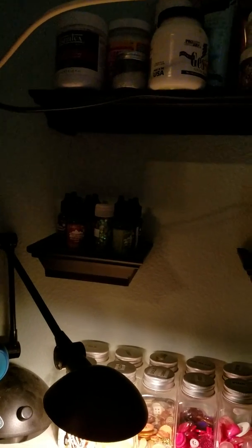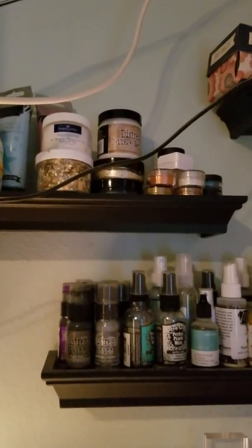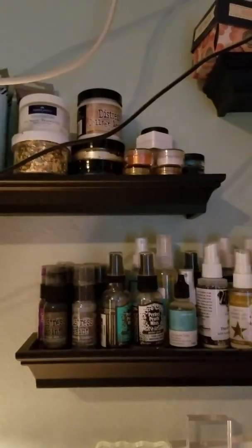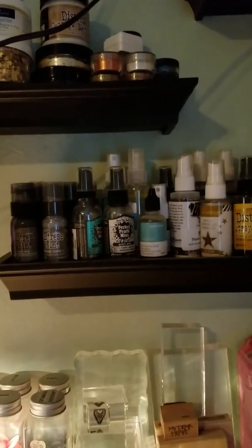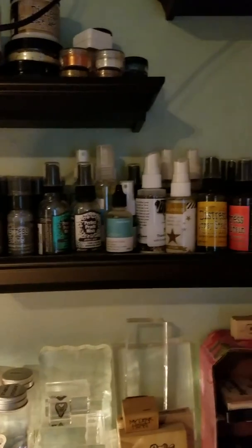The Adirondack alcohol inks are over here — I don't use them very much. Then I have all the gesso, texture pastes, and metallic things, some of the other glitters to use with that glue I was mentioning. And in here are all my distress paints, sprays, daubers, inks, my Heidi Shine, and some other sprays as well.